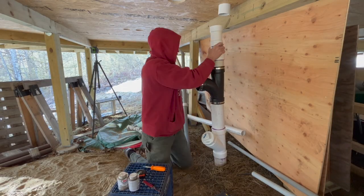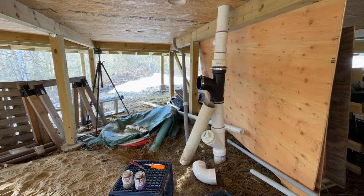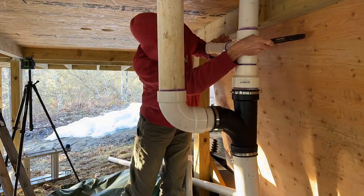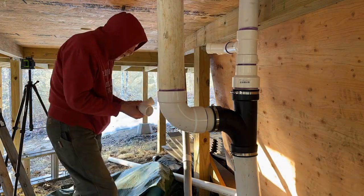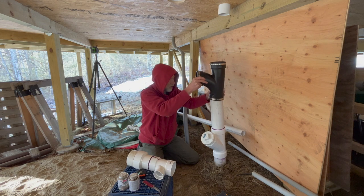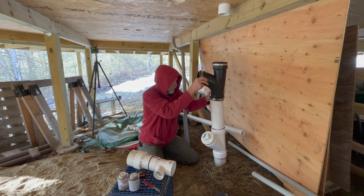Charles was pretty focused on his work while he was putting together this vertical drain between the toilet and the septic system, so I asked him about it later in the day. It's just the riser coming out of the ground where the pipe comes out of the ground from the septic system, and that has to go up into the house and get teed off for drains and vents. The black piece of pipe is a rubber sanitary tee that makes it a little easier to put the system together without them being perfectly aligned, because it's flexible.